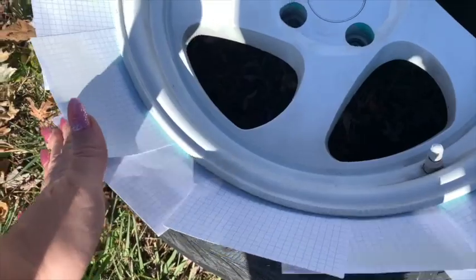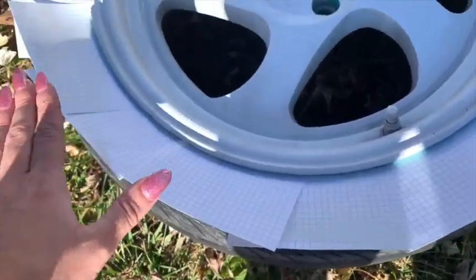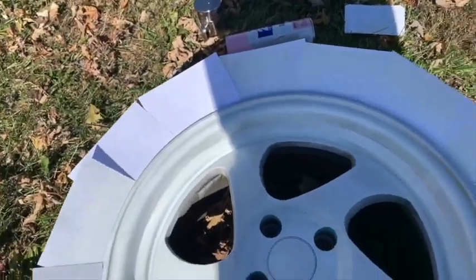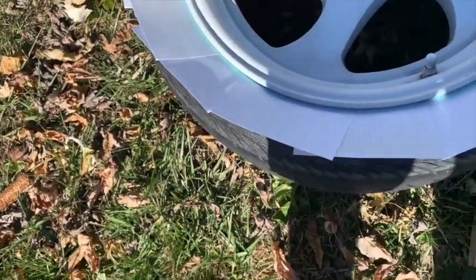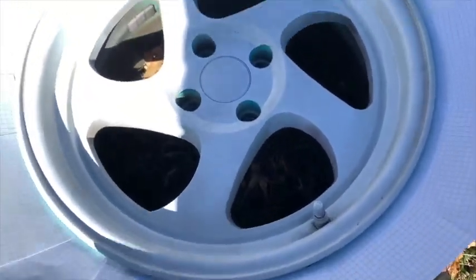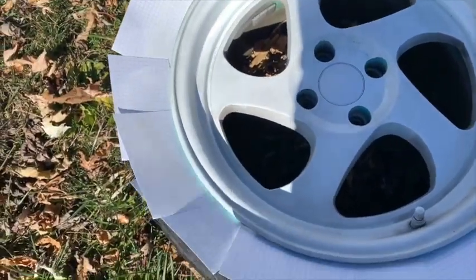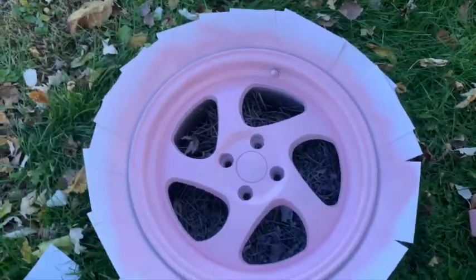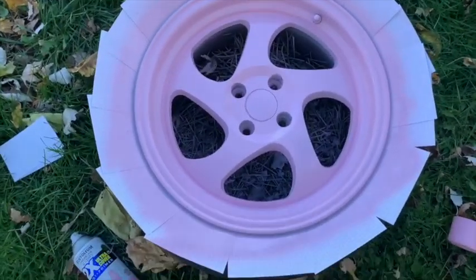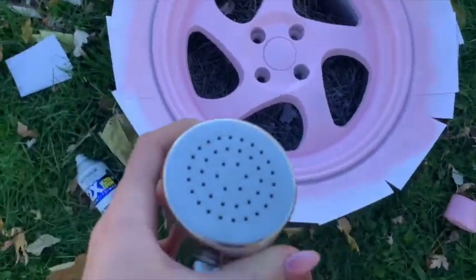I always start off by masking it off with note cards. Hopefully I don't have to move because it's getting windy and I don't want these to fall, but it keeps the tires from getting any paint on them. Luckily the pink is not that dark so the white is covered up pretty easily.